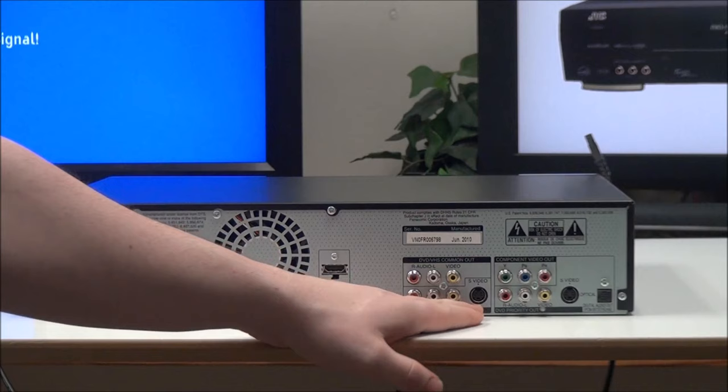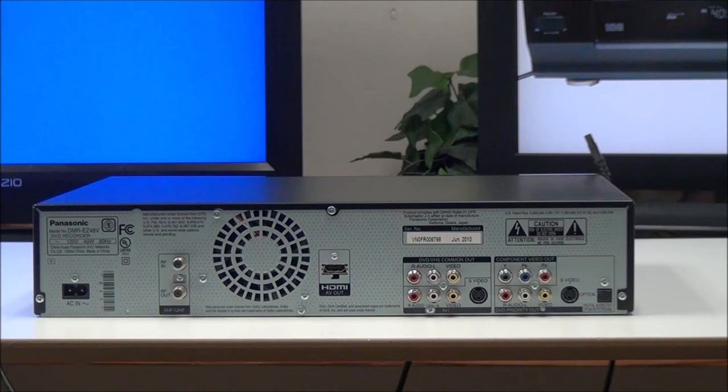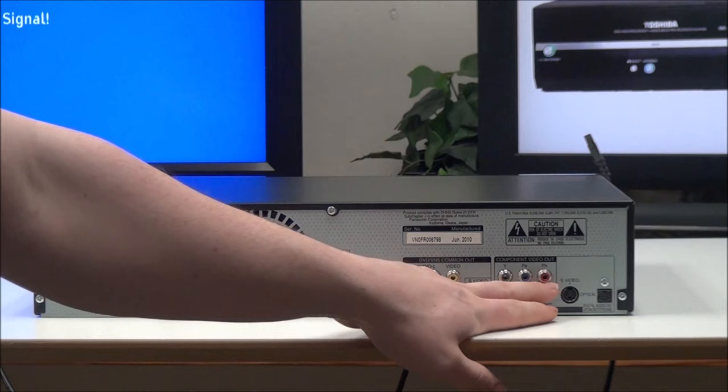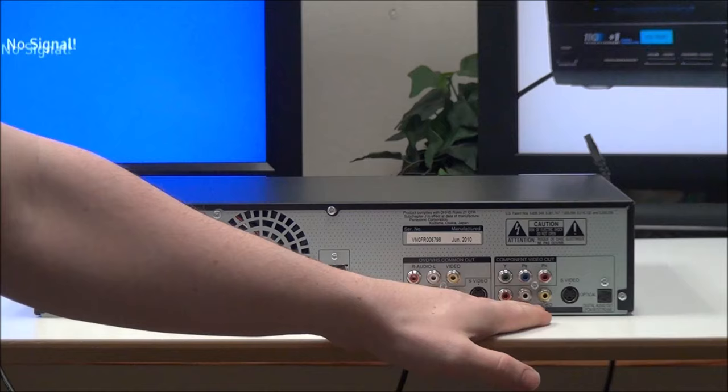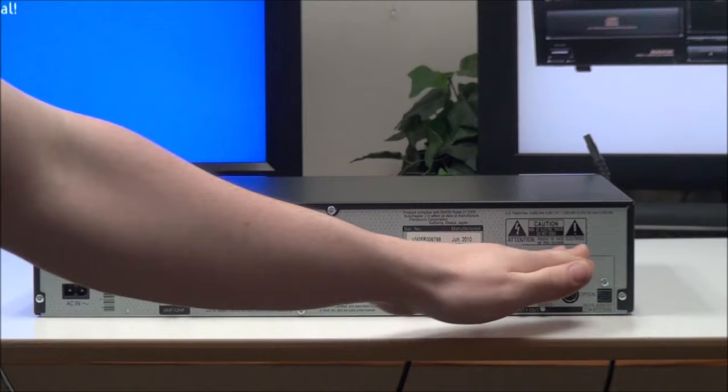Down here you have an input with the same composite option and an S-video — that's for recording. You probably won't be using that, but if you wanted to transfer from another device onto VHS or DVD, you could connect something right there. Over here you have a component video output, an audio output, another composite output for DVD only, S-video, and an optical digital audio output.